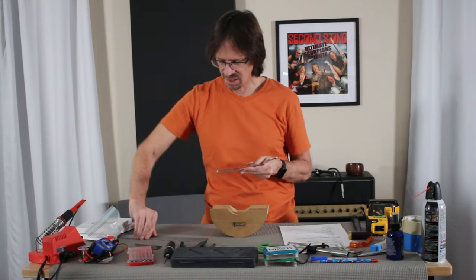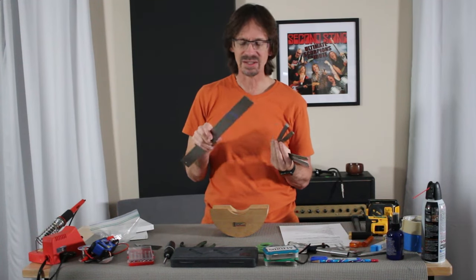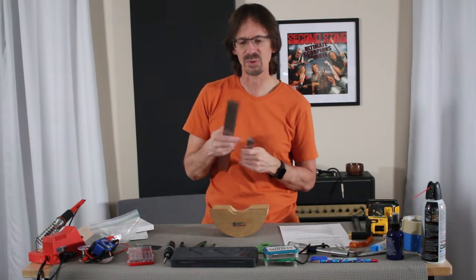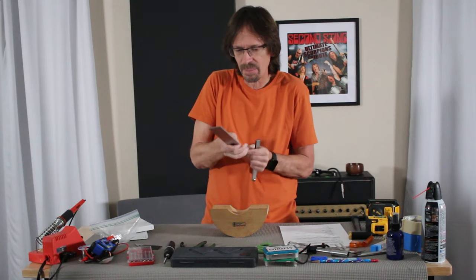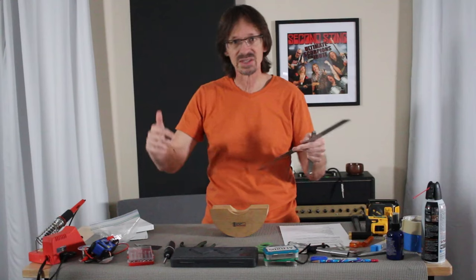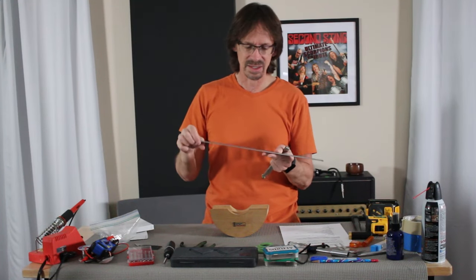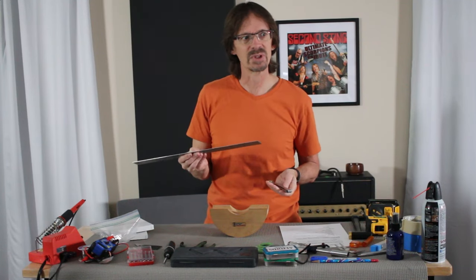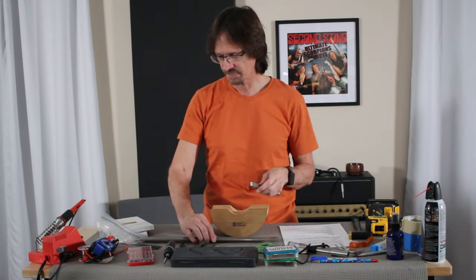Feeler gauges and a straight edge come in handy sometimes, though I don't use these a lot. Honestly, if I didn't have them it probably wouldn't be the end of the world. When I do my setups I don't get into measuring dimensions — I just do it by feel. For the straight edge I use the string itself, holding it down on the frets at either end of the neck. I just find that way easier and more intuitive. All the dimensions really don't matter when the guitar doesn't feel right.